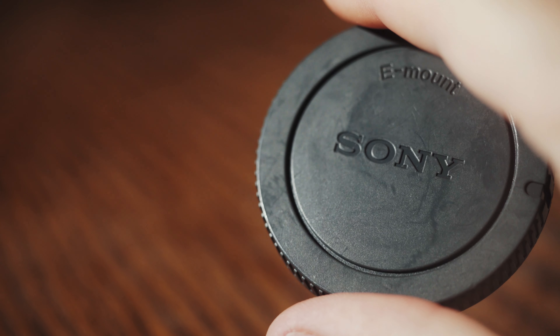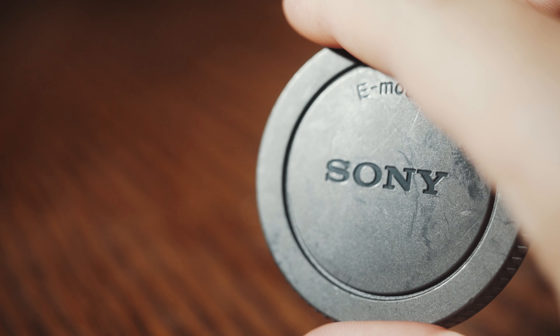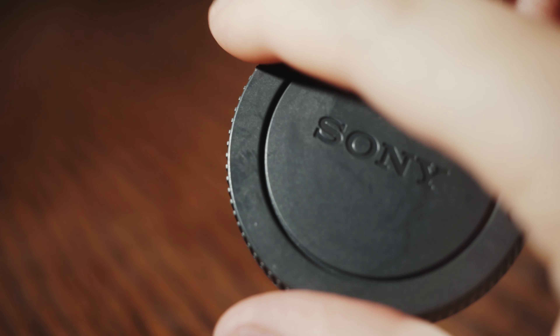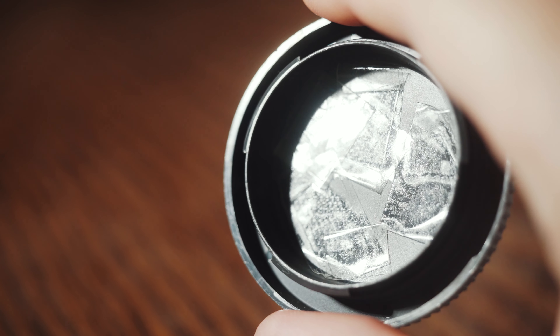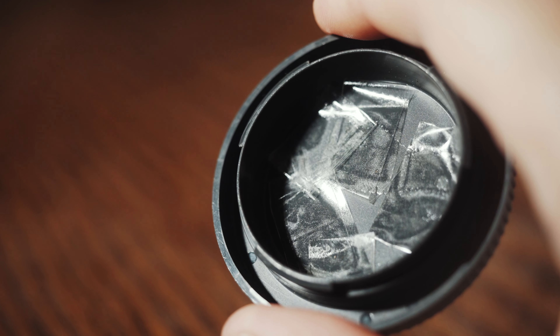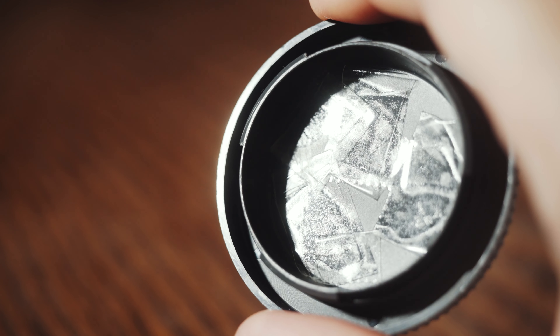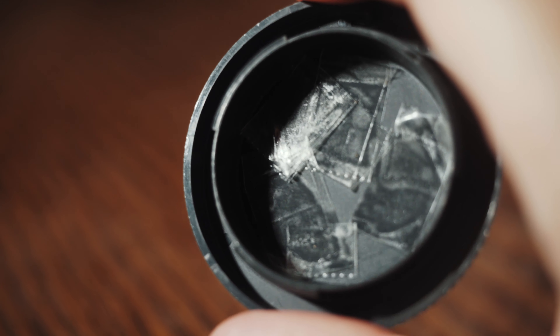And to be clear, I know some of you watching are thinking this is super dumb and that the tape could fail and damage your sensor. I live in Texas, and I regularly film weddings that are over 100 degrees Fahrenheit. I have never had this tape fail, lose its stickiness, melt, or drip adhesive onto the sensor, or anything like that. It has worked flawlessly in all the years that I have used it.